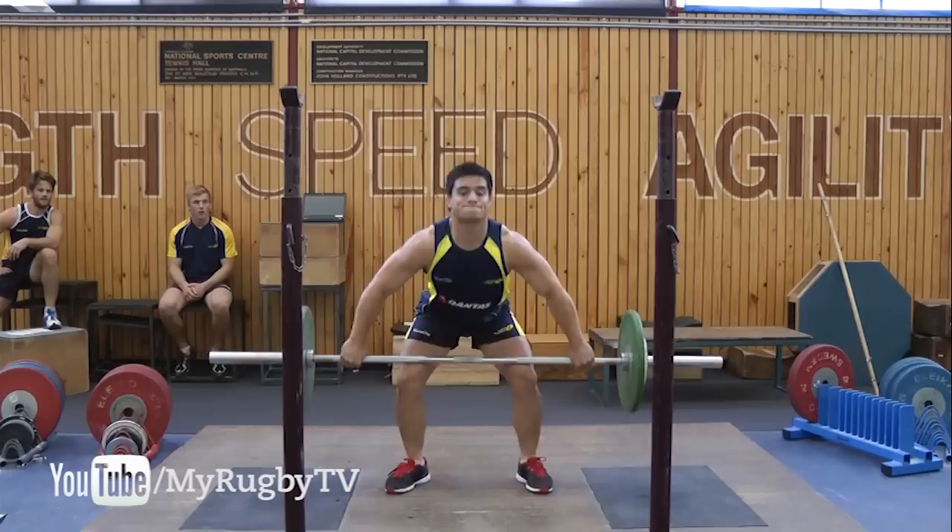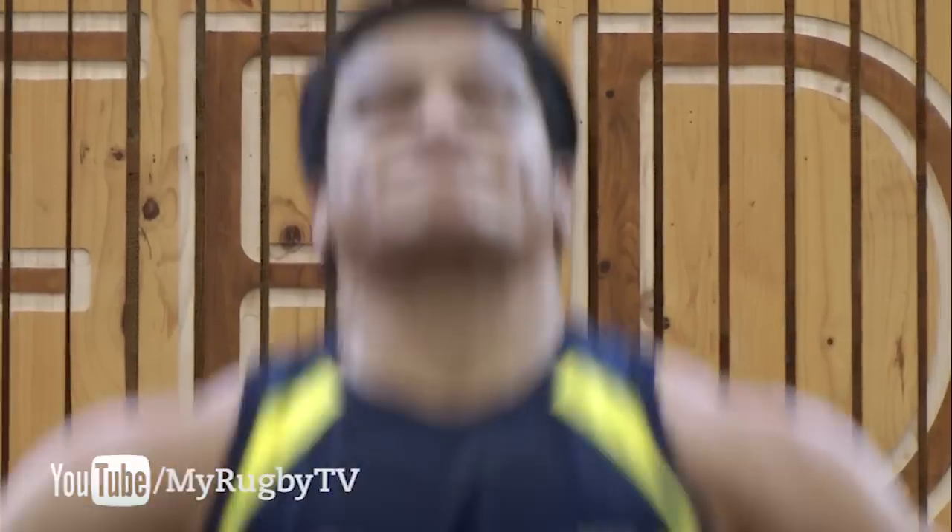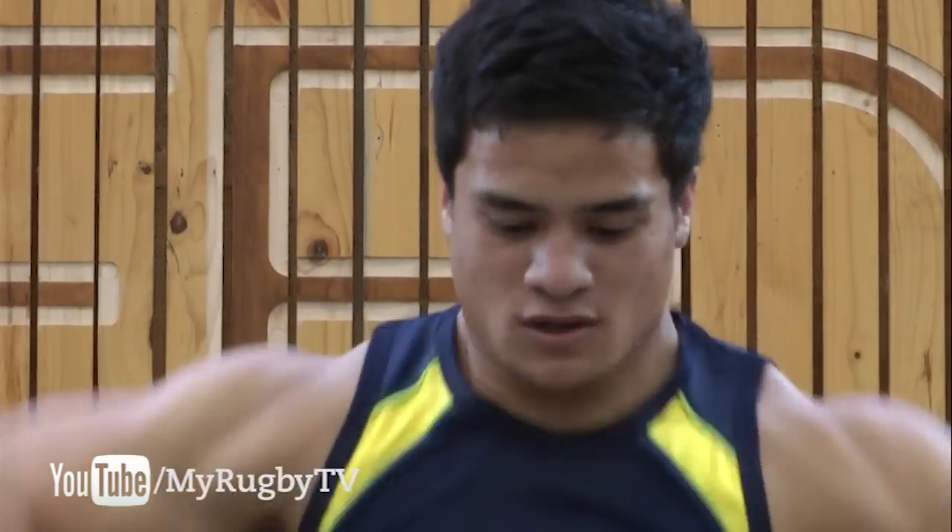We started to focus on some of the power movements, so they were doing a power snatch to try and increase their power and speed of movement. We try to include some sort of power activity in each session we do.